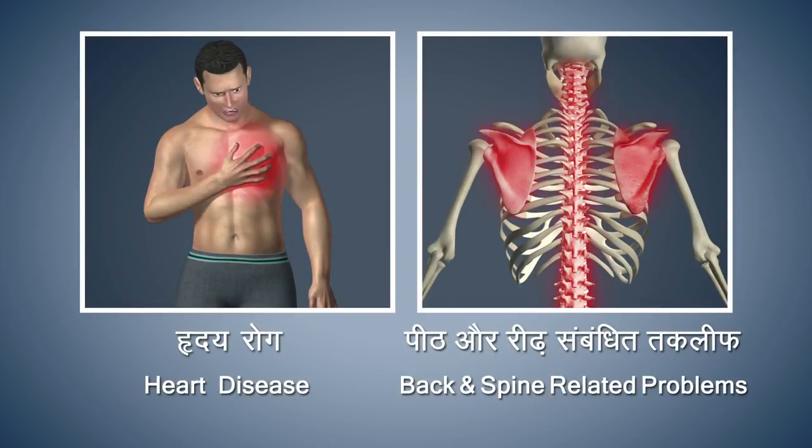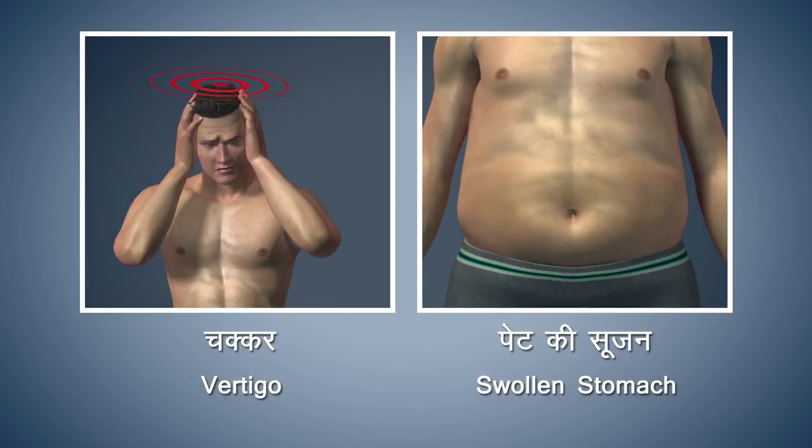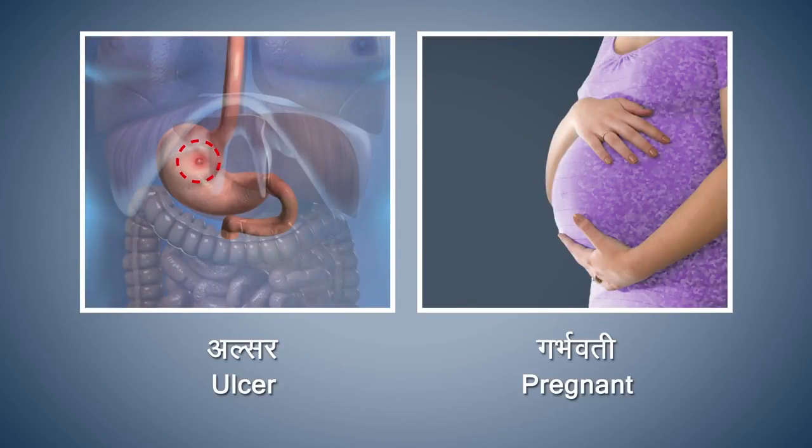back or backbone related problems, vertigo, or swelling in the stomach. Patients suffering from hernia, high myopia, ulcer, and pregnant women should also refrain from doing this asana.